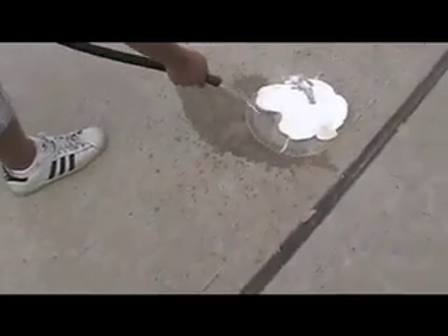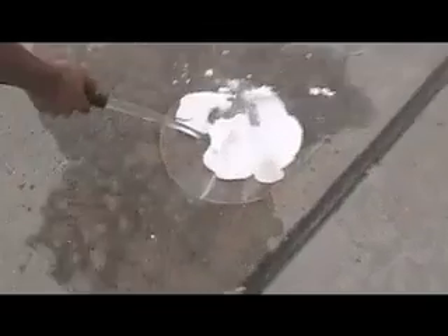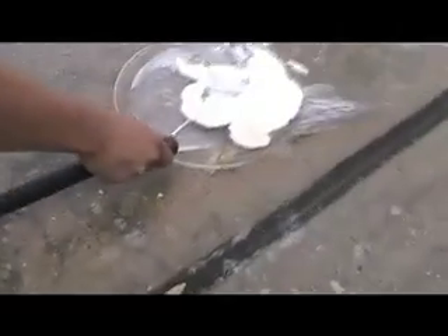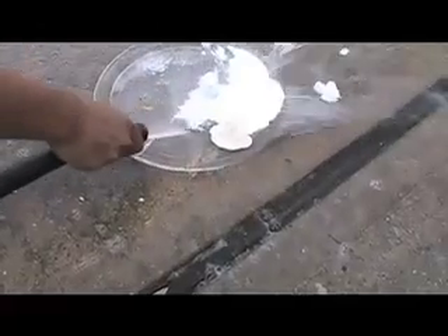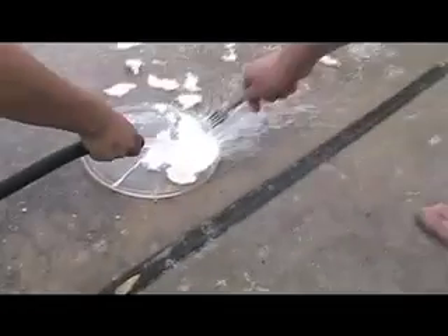Go, go, Brandon, go! It's all bubbly! Look at it, it's coming up! Oh my god, get some on the fork. Now it's hard again!